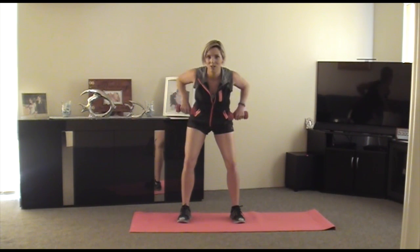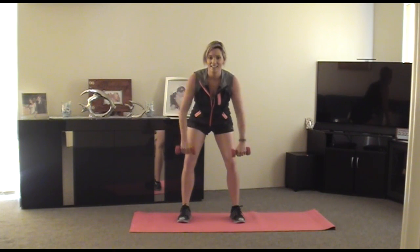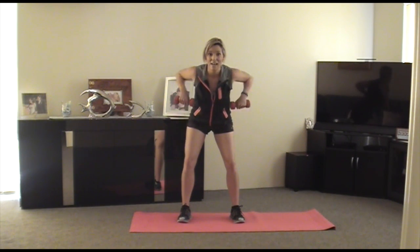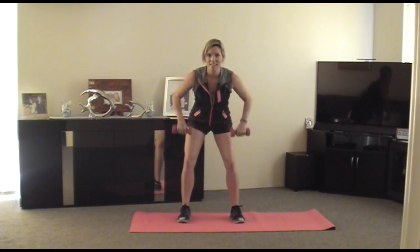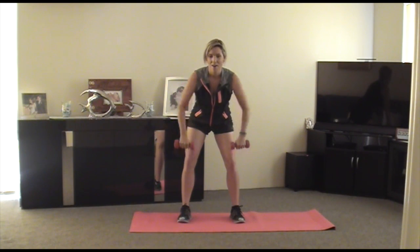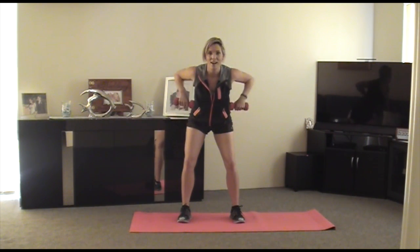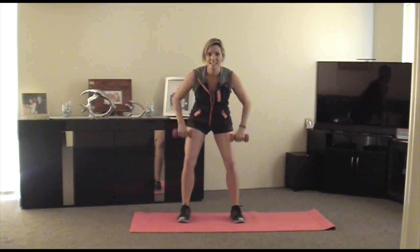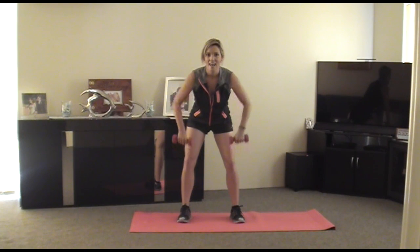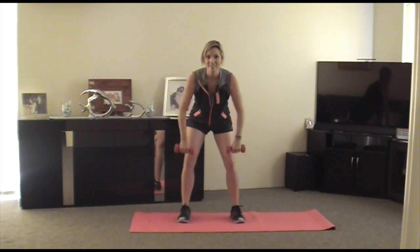Let's go. 1, 2, 3, 4, 5, 6, 7, 8, 9 — ten more. Let's do it. 1, 2, 3, 4, 5, 6, 7, 8, 9, one more — ten.